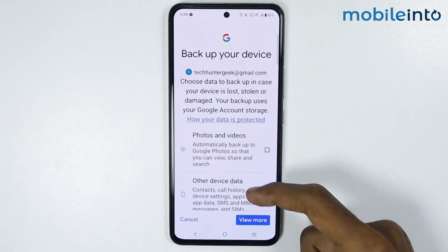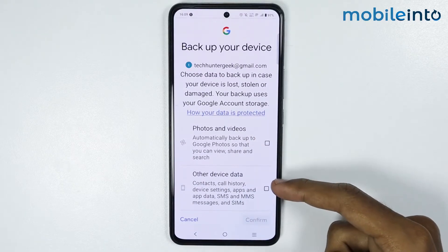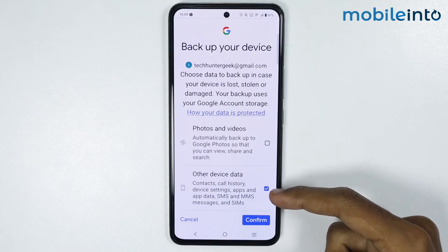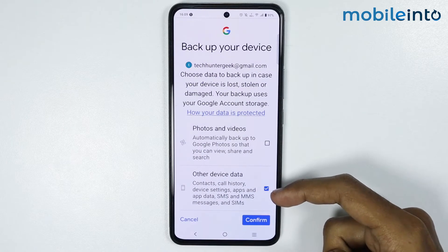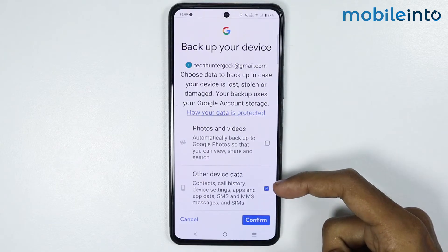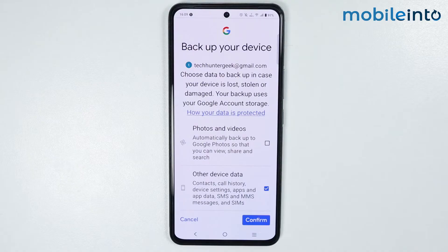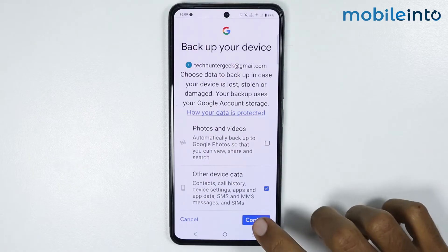Now just scroll down and tap on Backup. From here, just scroll down and select Other Device Data. If you select Other Device Data, the contacts, call history, and other device settings, apps and app data will be backed up to your Google account.